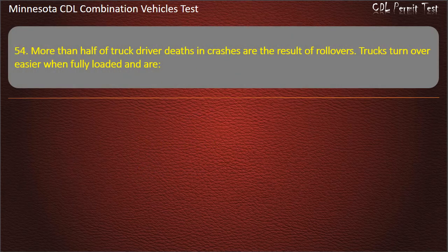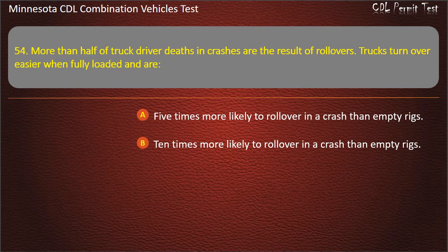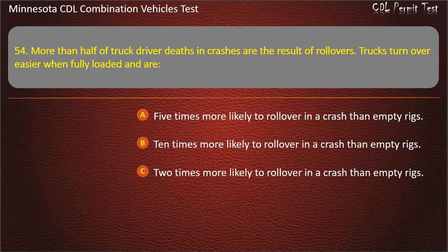Question 54: More than half of truck driver deaths in crashes are the result of rollovers. Trucks turn over easier when fully loaded and are — 5 times more likely to roll over in a crash than empty rigs; 10 times more likely; or 2 times more likely. Answer: 10 times more likely to roll over in a crash than empty rigs.